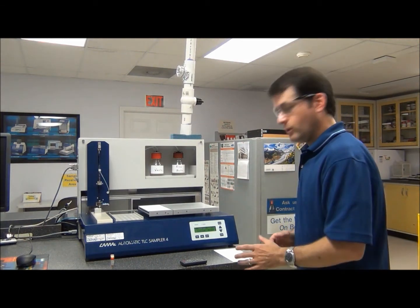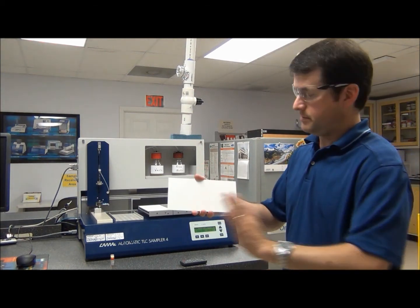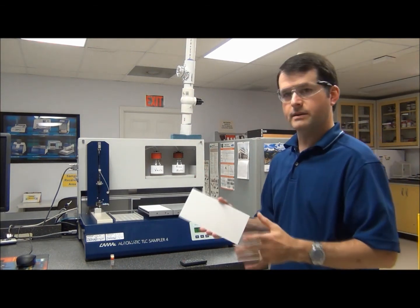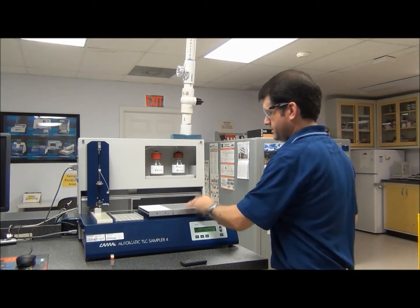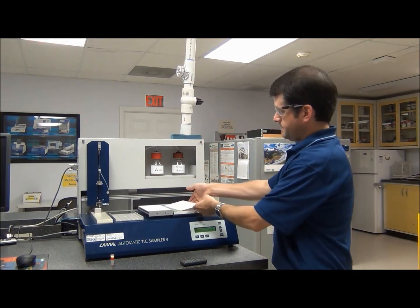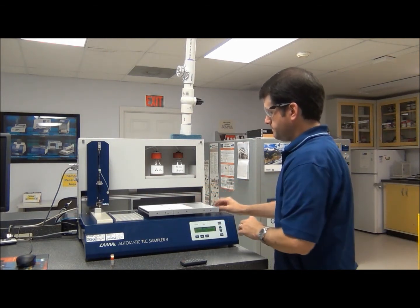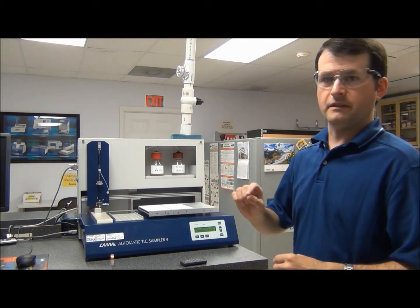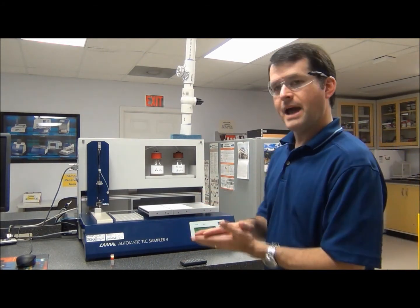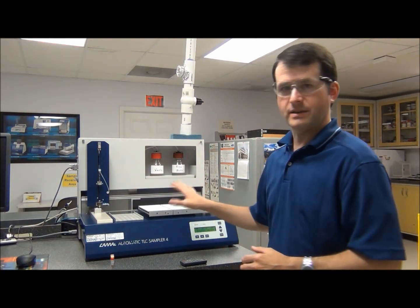What we're going to do now is load the plate onto the stage. Here we have our clean, blank plate ready to go. We've already acquired clean plate images of this. We're going to go to our stage, lift the lever, pull down the front, and load the plate. This is a self-adjusting table, so if you use different thicknesses of plates — plastic back plates or foils — it will automatically adjust based on the thickness and make sure the plate is always in the same position.